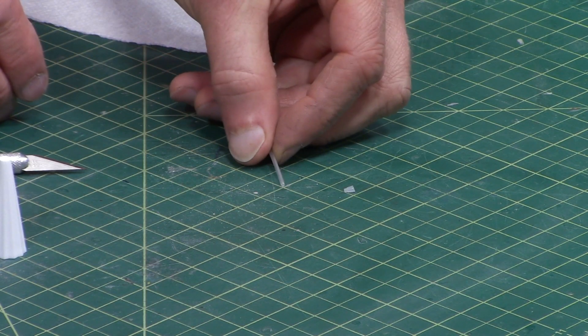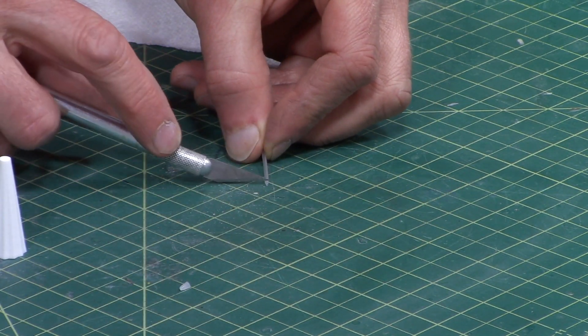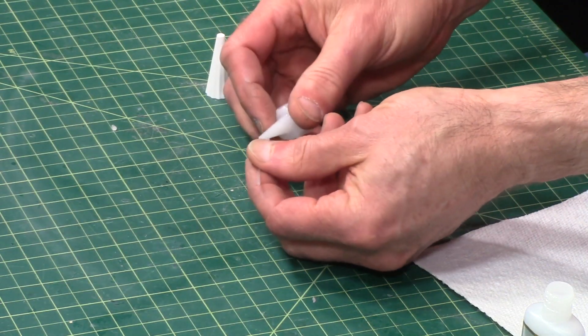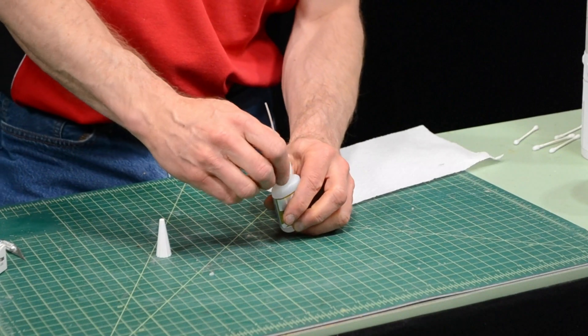On these tips there's also a little burr on the very tip, and I like to cut that off too, just so that it's nice and smooth and doesn't catch on anything. Then these fit really nicely onto the tips, and then put it back on the glue bottle.